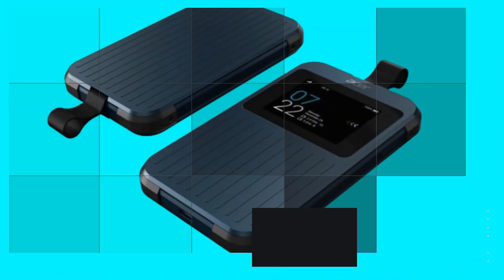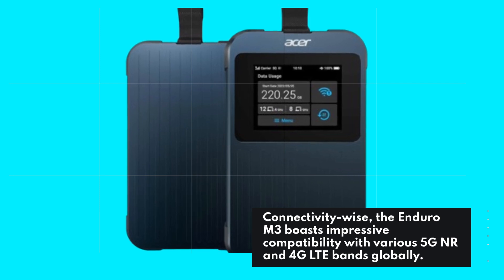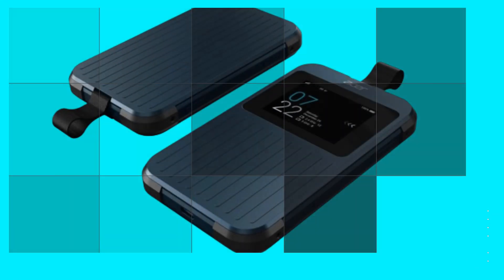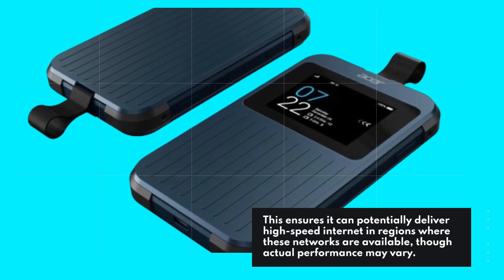Although the touchscreen interface can be a bit finicky to use. Connectivity-wise, the Enduro M3 boasts impressive compatibility with various 5G NR and 4G LTE bands globally. This ensures it can potentially deliver high-speed internet in regions where these networks are available, though actual performance may vary.